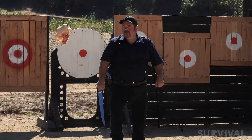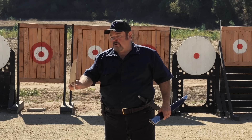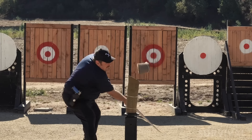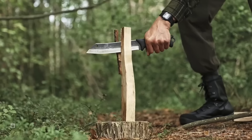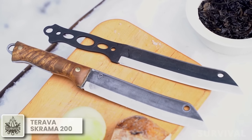Thanks to intentionally distributed weight along the blade and handle, with each swing it enhances control and precision, performing accurate cuts with minimal effort. What wilderness challenge would you tackle with the Kyber sword in hand? Share your daring scenarios in the comments below.